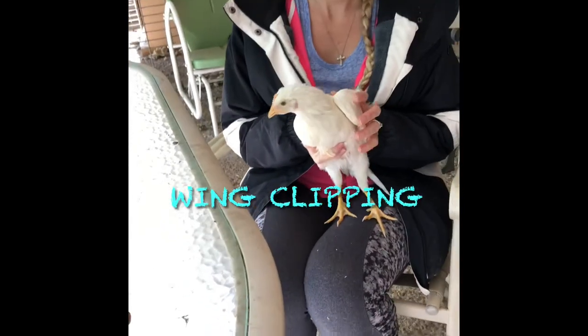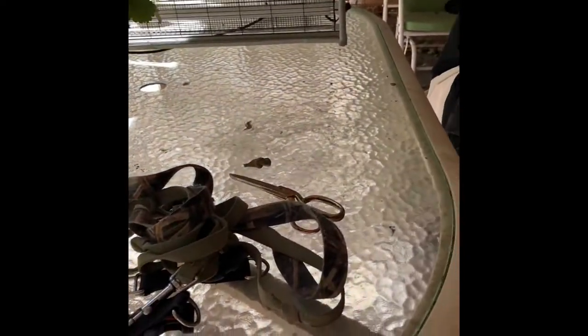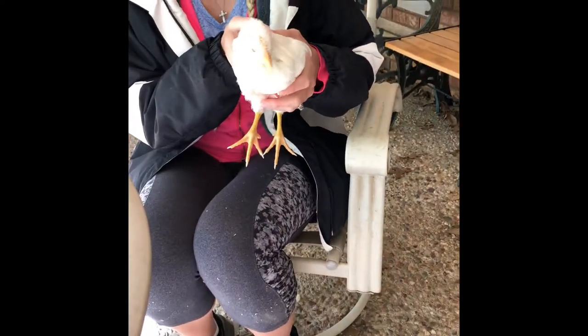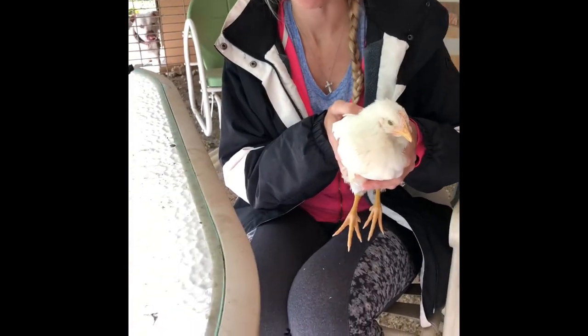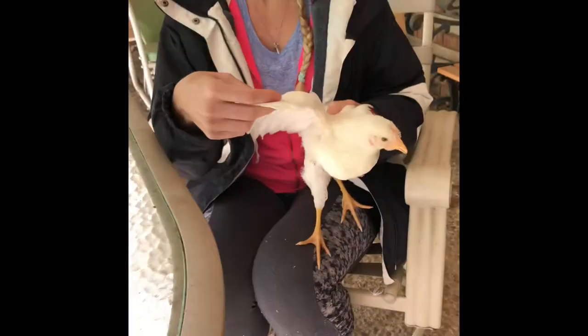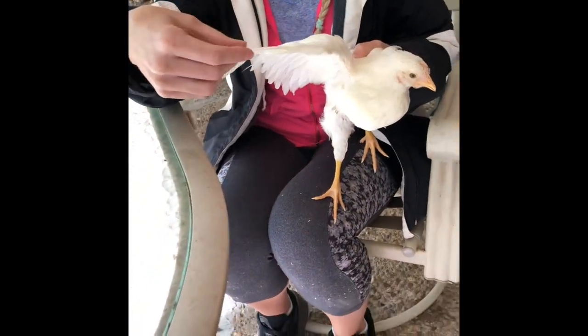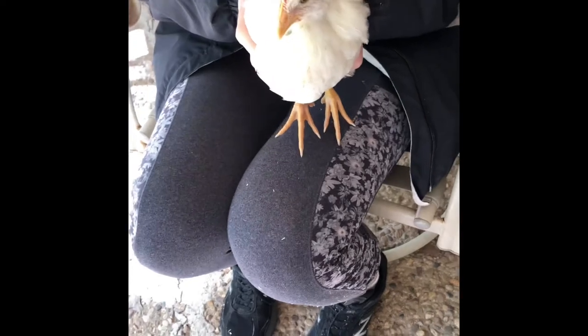This is Mrs. Hand-me-down Outdoors, and myself and the camera lady have been assigned a junior hand-me-down outdoor to clip some wings. This is our leghorn, one of four, and these little layers have been flying out of their pens and just kind of gallivanting around the garage.